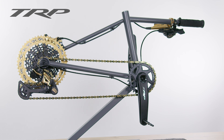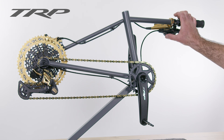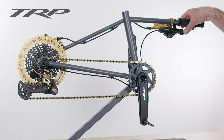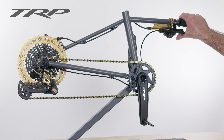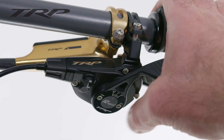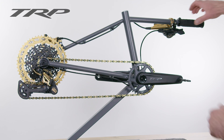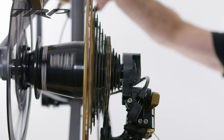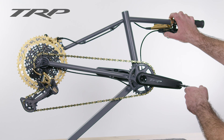Another feature of TRP's EVO drivetrain is our shift selector switch. This allows you to select whether to shift one gear at a time or to shift multiple gears at a time, just by the flip of that switch. Here it is demonstrated in single mode, and here it is in multiple mode.